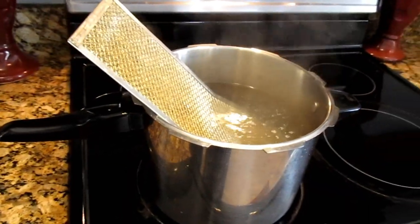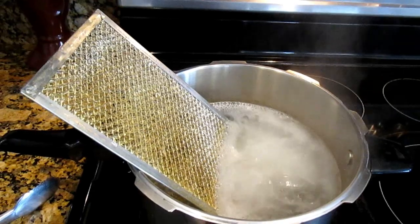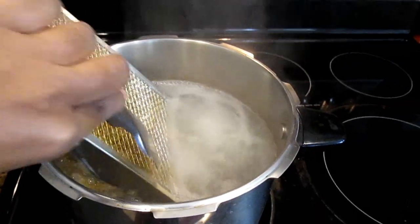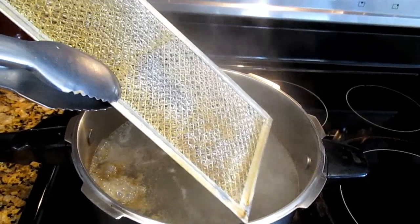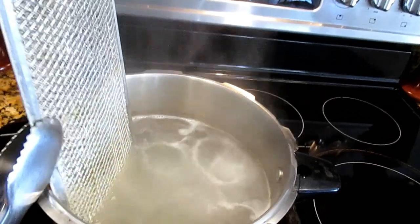So I've added my filter to my boiling water and you can leave it in there for about five to six minutes and then you flip it over. Make sure you're using something to hold your filter, like tongs. Safety is number one — don't want to get burned.